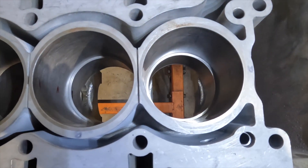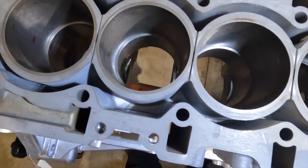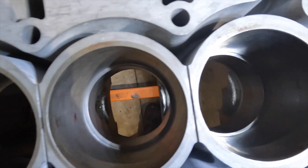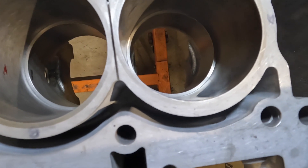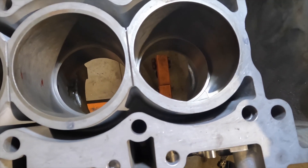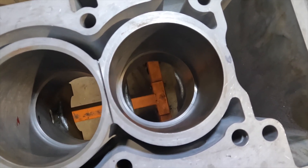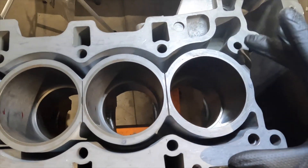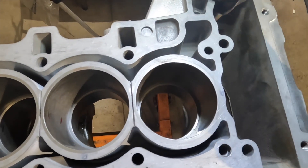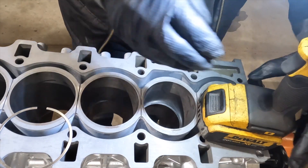That's the bottom position measurement on number one compression ring at approximately 80 millimeters from the top of the deck. All measurements on the new rings are well within BMW specification — BMW calls for nine and a half to 12 thousandths, and we're right between nine and a half to ten and a half, so very good. We'll go ahead and check the number two compression ring. Just another note: when taking rings out, try not to just drag the ring out.